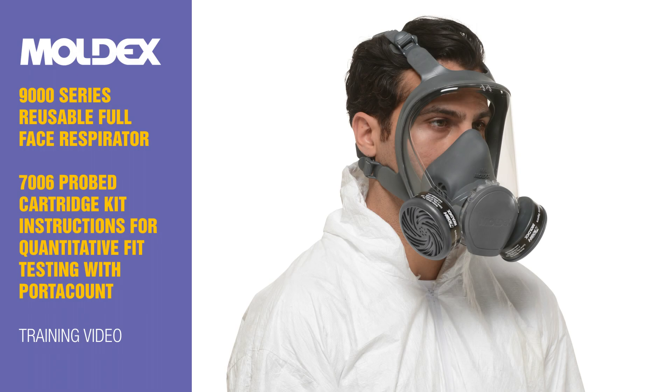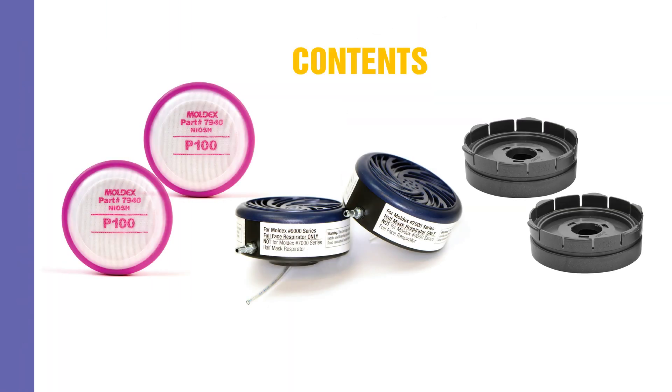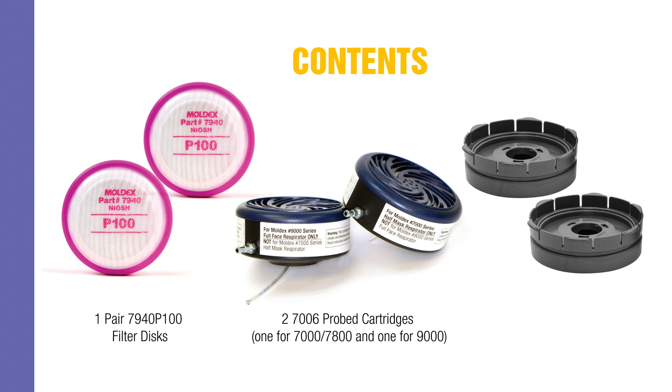Moldex 9000 series reusable full face respirator 7006 probed cartridge kit instructions for quantitative fit testing with port account training. Kit contents: two 7006 probed cartridges — one for 7000/7800 and one for 9000 — and one pair of 7940 P100 filter discs.